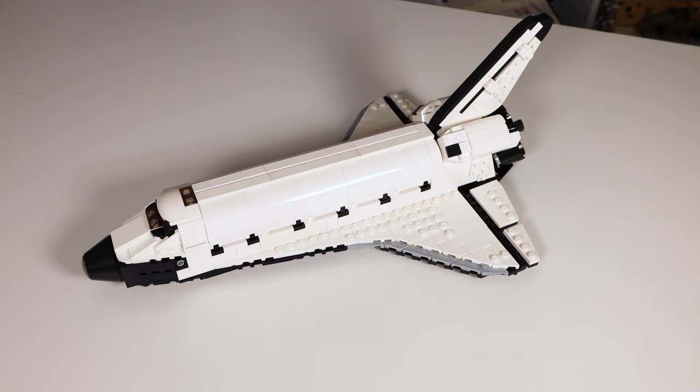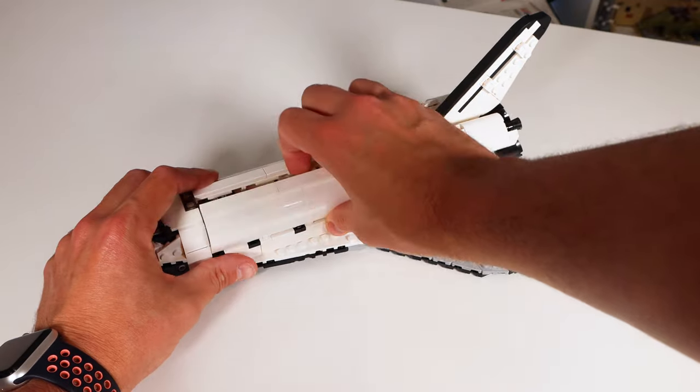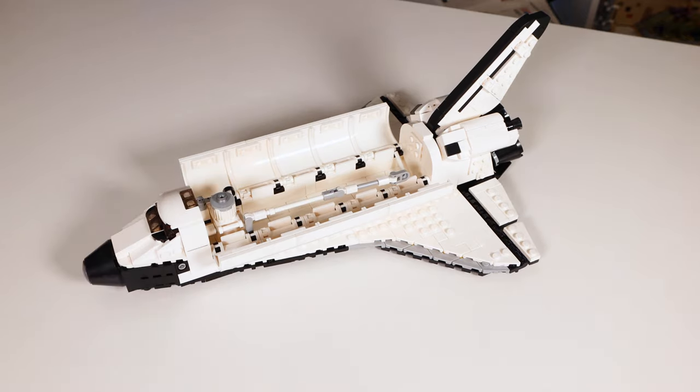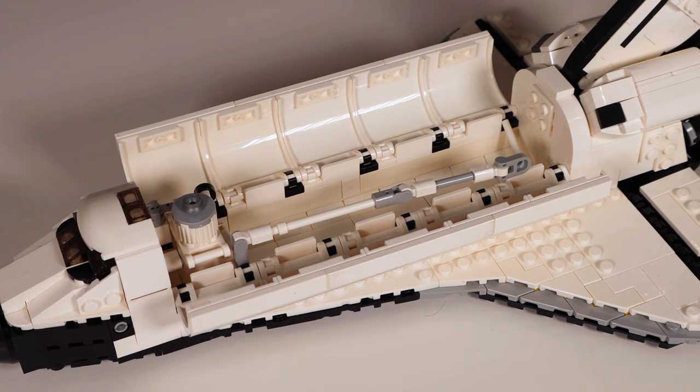Opening up the hatches, you'll notice there is additional detail in the loading bay. It's very similar to the LEGO model released earlier where you have the Canada Arm, which would be used to move satellites and other things that need to be loaded in and out of the bay. There are also details of a satellite in the cargo bay at a micro scale — it's a nice little build. The hatches are a little stiff to open and close due to the pieces being used, but I didn't have any problems sourcing these parts.